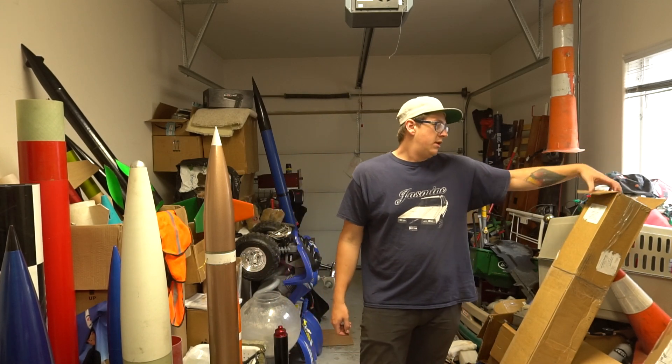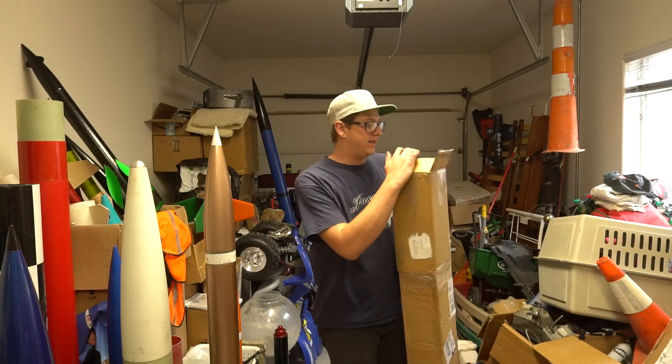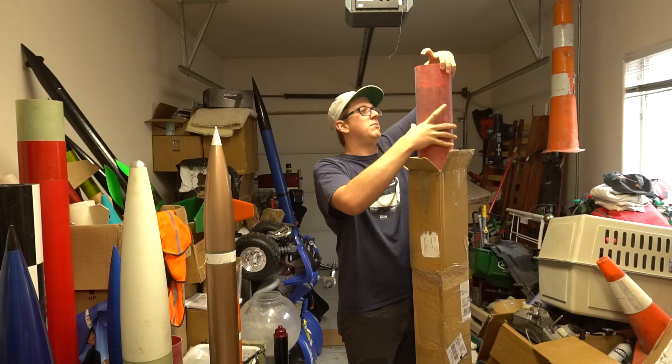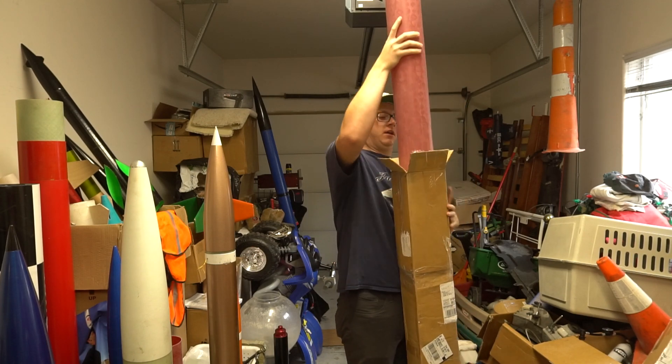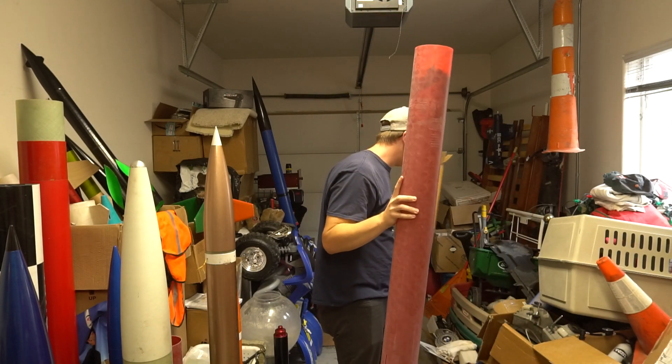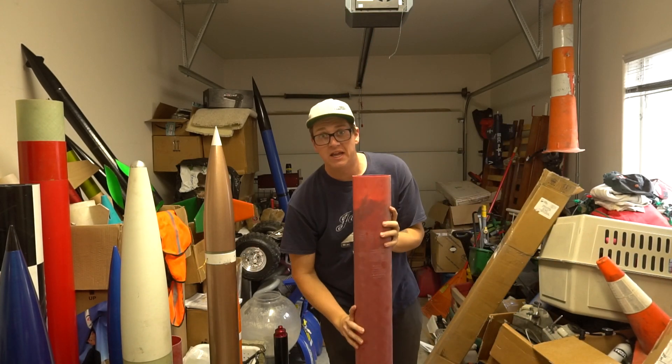They're pretty stout rockets, but what you can't do with any of these Punishers is fly an N motor. So, being that I'm now level 3 certified, Taylor and I asked the man, the myth, the legend, Tim the Wild Man Lair, if he could make us 5-inch Punishers with 98-millimeter motor mounts. And he did.